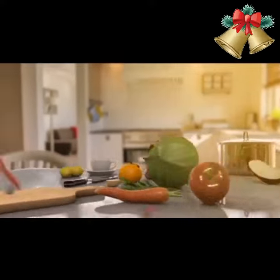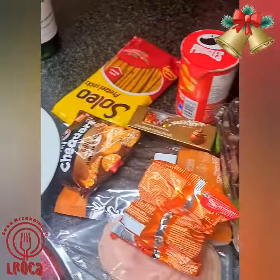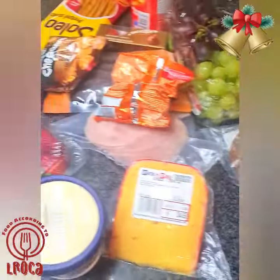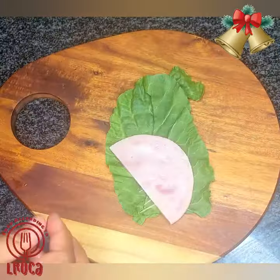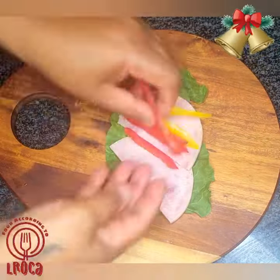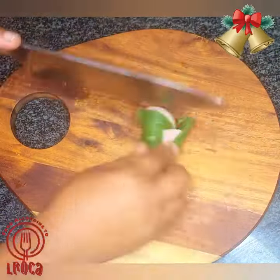Welcome back to Food According to El Roca. Today is Cookmas day 19 and we are making something simple — a snack that you can give your guests as they arrive. A lot of them are just store-bought snacks, and here I'm making a spinach and ham roll-up.